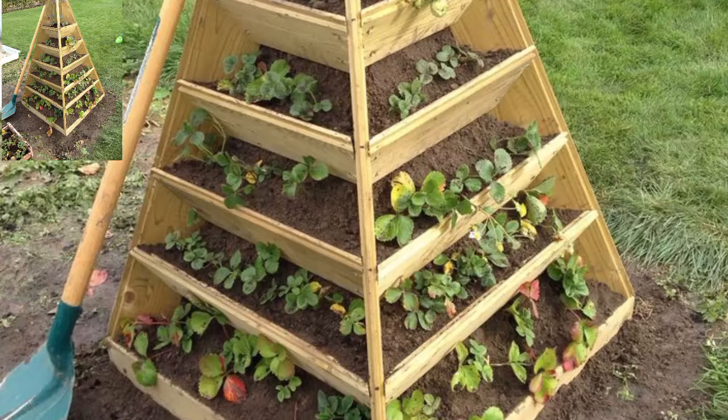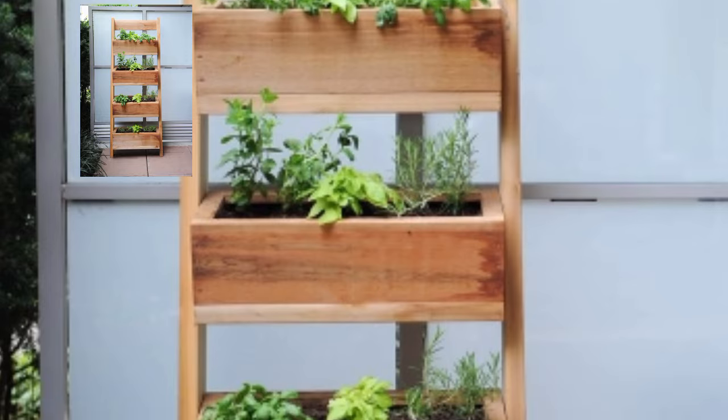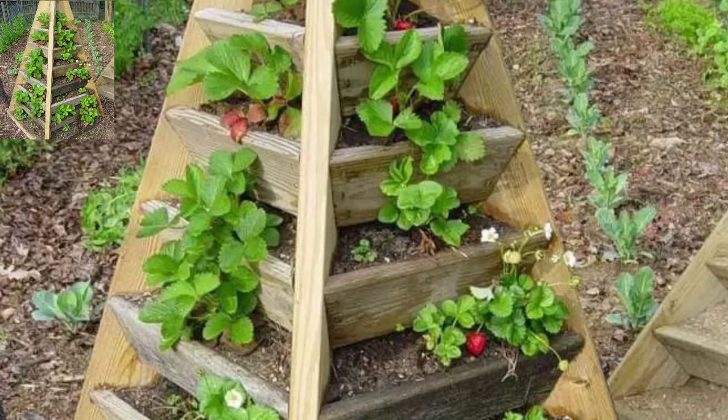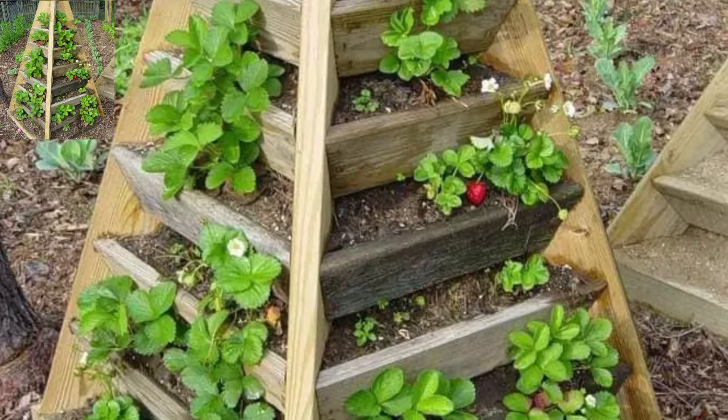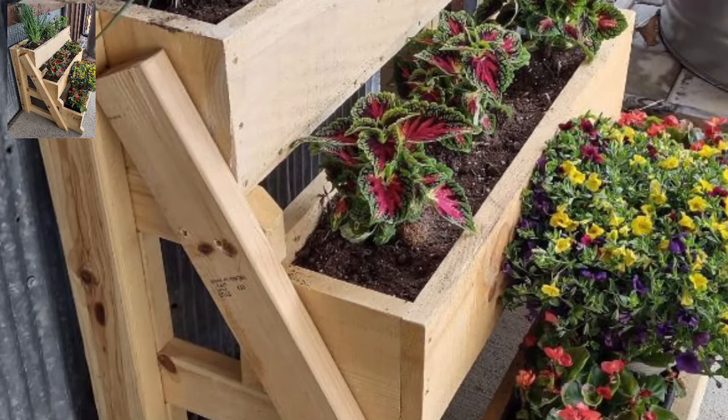Plant vining plants like cucumbers or morning glories at the top tier, allowing them to cascade down the sides of the pyramid for a beautiful, space-saving garden.